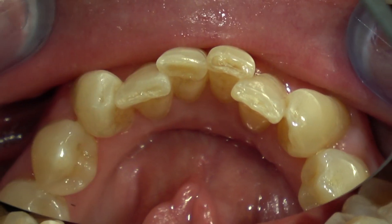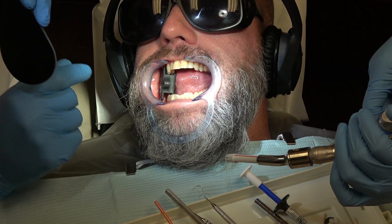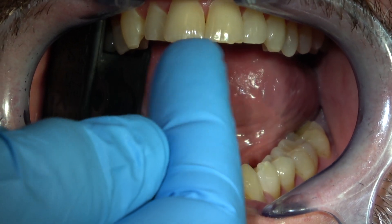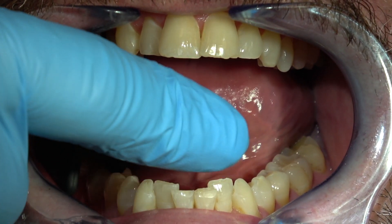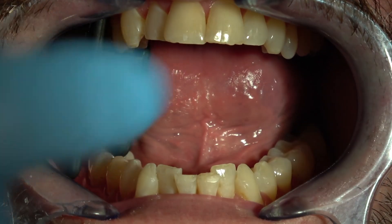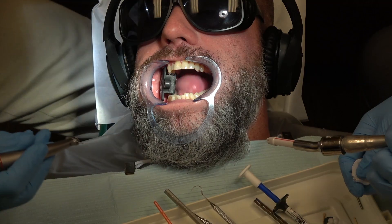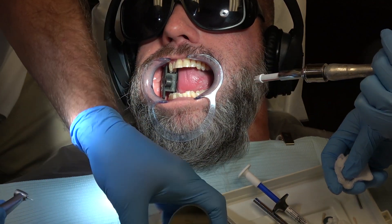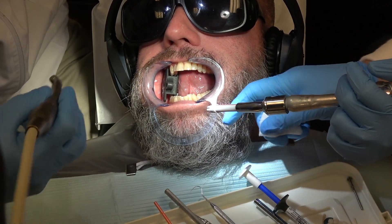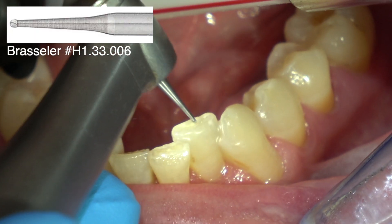Now if you place your composite just on the teeth as they are right now, it wouldn't stay — he'd grind that off. So you've got to make just a tiny little groove in the dentin with a very small round burr. That's a half round burr. You don't have to anesthetize the teeth to do this procedure, but you've got to just very lightly make a little divot or a little tiny foxhole.